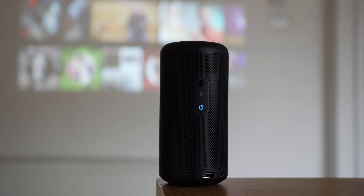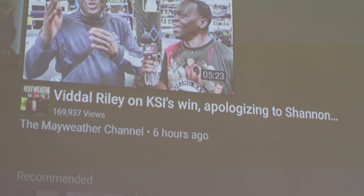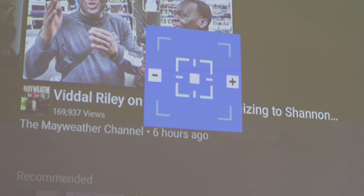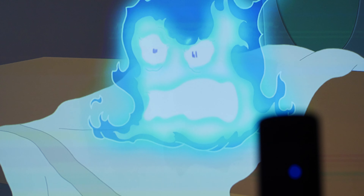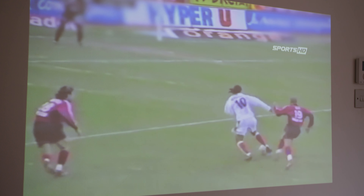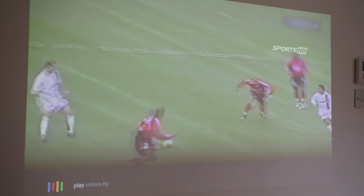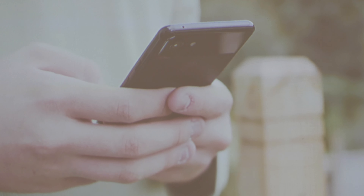The 720p projected image is actually pretty crisp and clear, and the Capsule 2 comes with one-second autofocus to adjust if you move or wobble the projector. To get the best image you'll want a matte white wall, but there are controls to adjust angles if you can't place it perfectly. You've got a solid range of between 23 to 121 inches from a wall to project a viewable image, with the best results from between 40 and 80 inches. In that sweet spot, colors, contrast, and clarity are great in most lighting conditions, though quality will drop in bright sunlight — pulling your blinds or curtains closed will make a massive difference.